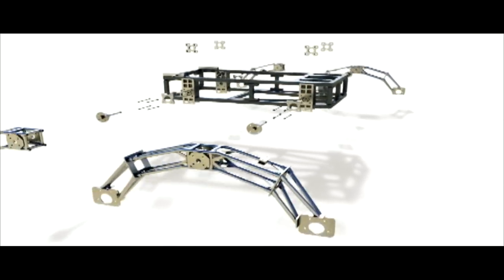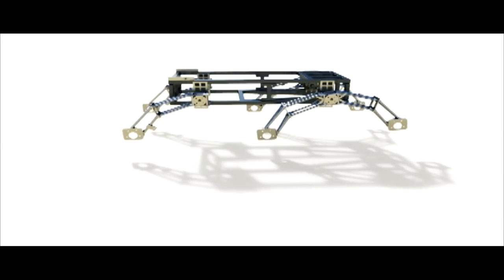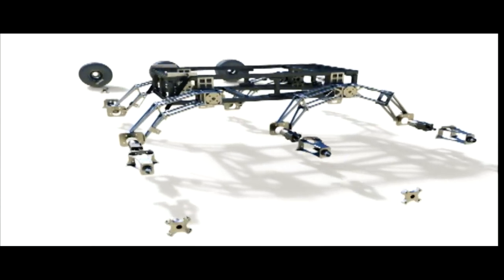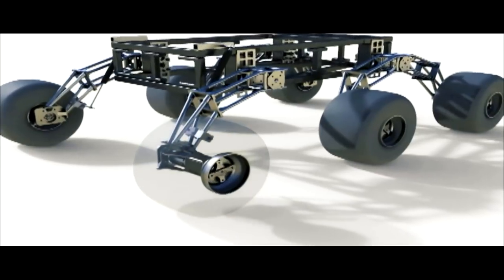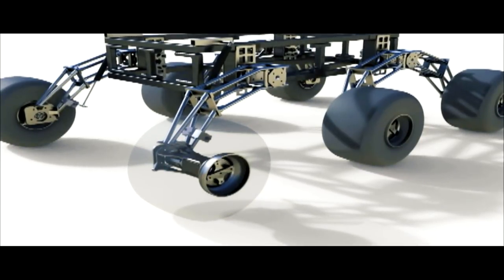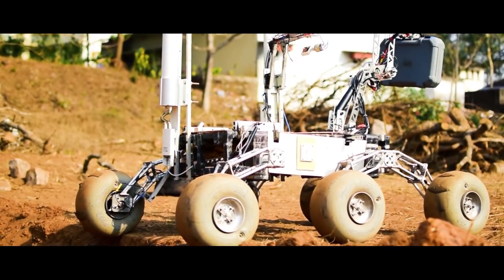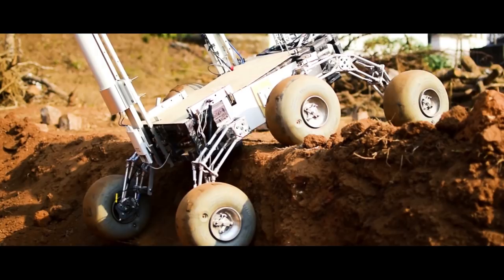The drive system comprises a rocker-bogie suspension and low pressure balloon tyres which have a high aspect ratio that allows the Rover to have low overall ground pressure. This improves the Rover's traction on off-road terrain. The wheel motors are enclosed inside the tyre to isolate them from any potential obstacles. This year's emphasis was on the Rover's capability to descend a 1.2-meter ditch at an 80-degree grade while holding an object.